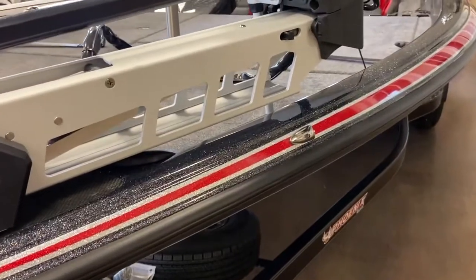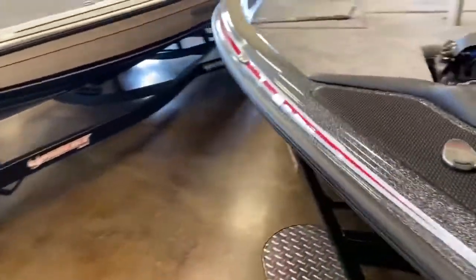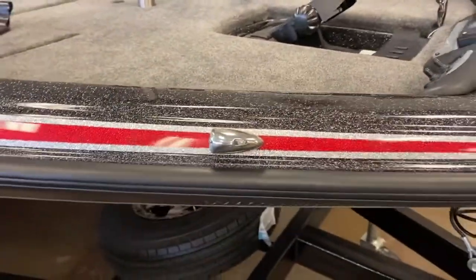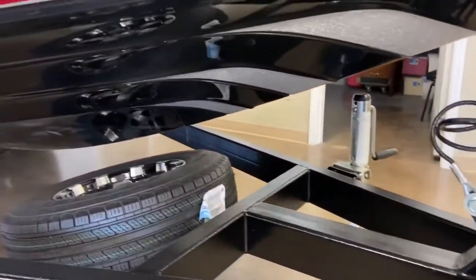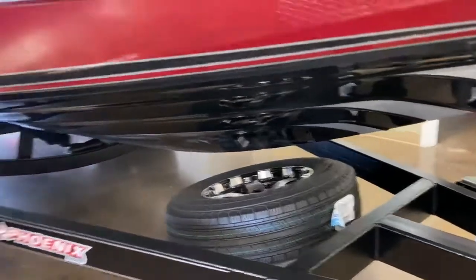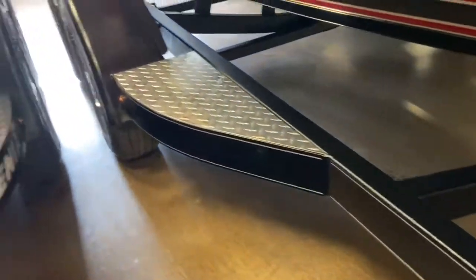This boat has the new integrated light for the bow. It's got the silver wings, spare tire, and paint over gator hide with a silver pin.